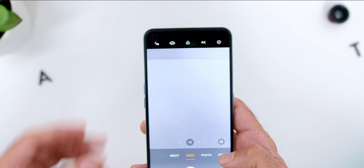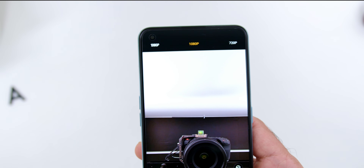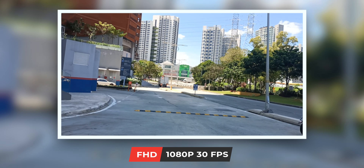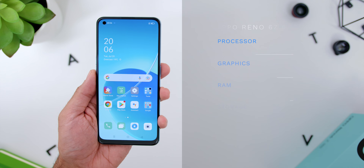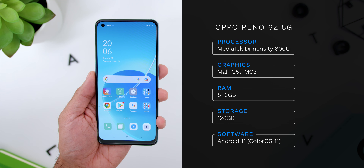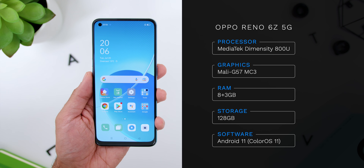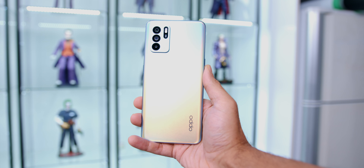As for video, the rear camera can record up to 4K at 30fps and the front camera is up to 1080p at 30fps. The videos look very stable with great stabilized shots for 1080p on the rear and decent stabilization for the front. Looking at the specs, the phone comes with the MediaTek Dimensity 800U 5G chipset built on a 7nm process with the Mali-G57 MC3 GPU. The variant I have is 8GB of RAM plus 3GB expansion using storage, with 128GB of internal storage.